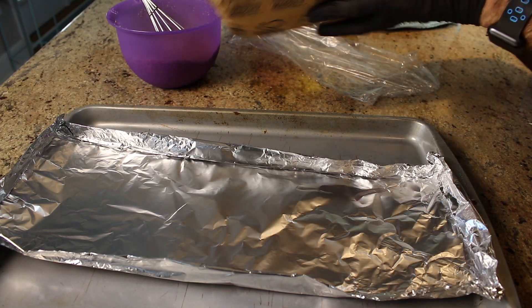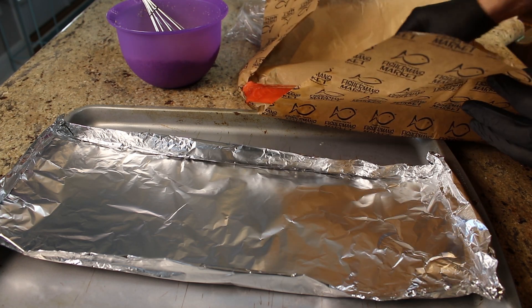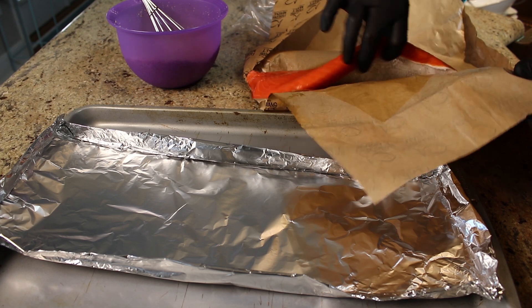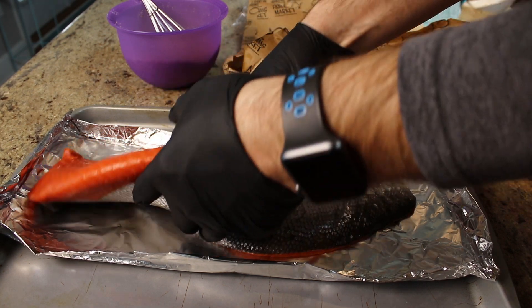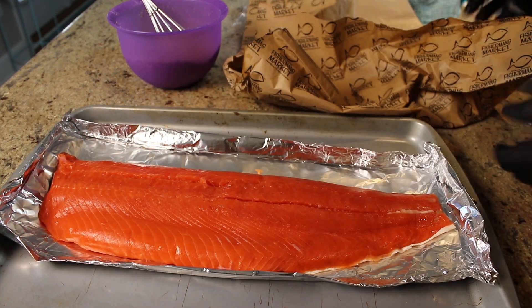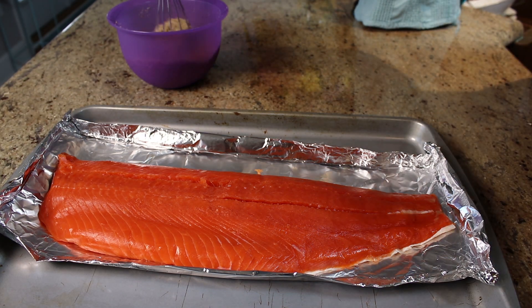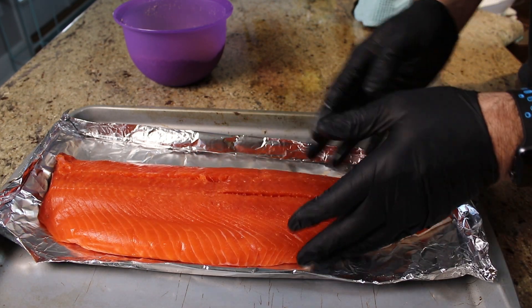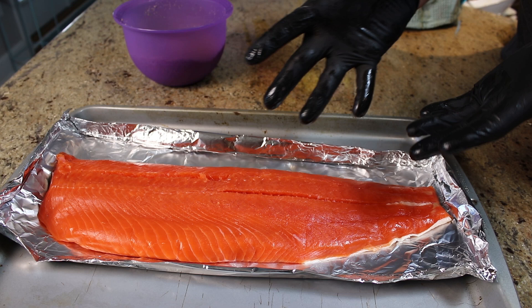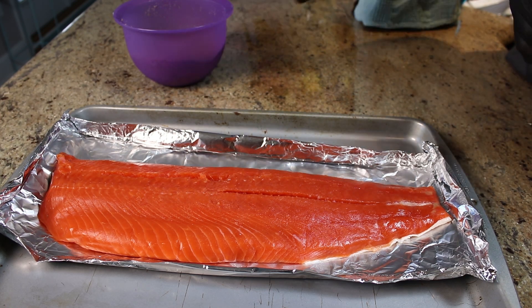This is a 2.2 pound piece of salmon, directly from the grocery store today, so it's super fresh — and that's what you want. The fresher the fish, the better the result. I got this on sale at $6.99 a pound. This still has the skin on it and that's the way I want it. You could do this with individual fillets, but I like cooking the whole thing — it's a lot easier to maintain. I'm going to brine it like this, cook it like this, and then cut it into fillets later.